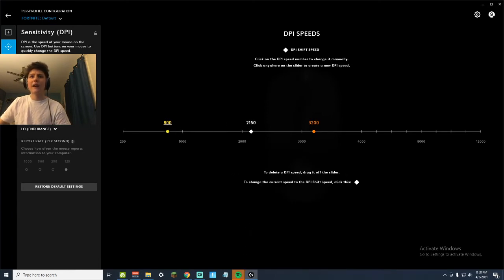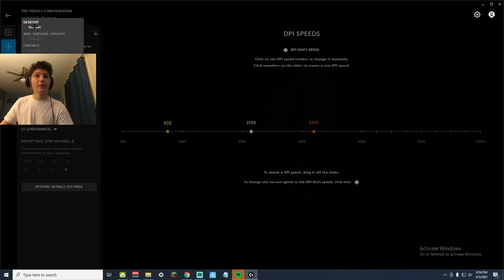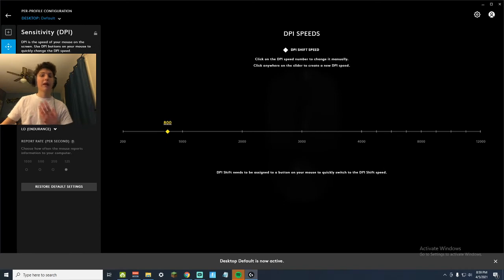Just make sure that whatever tab or profile you're on in G Hub has the right mouse sensitivity set. That was the problem I ran into.